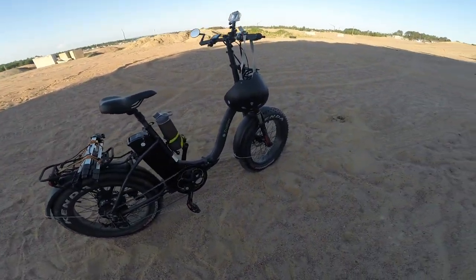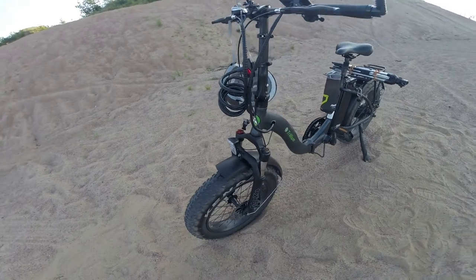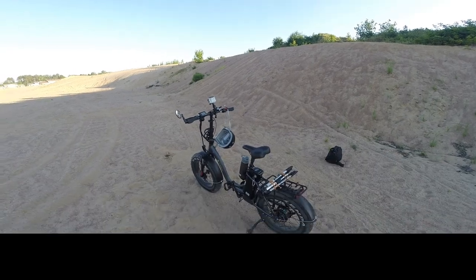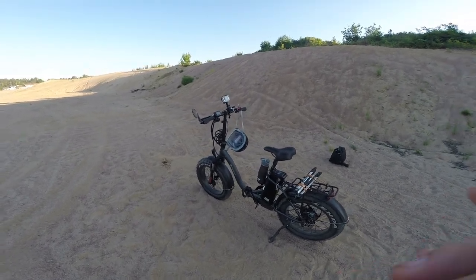I'll give you guys a quick walk around so you can take a look at the bike for yourselves. Alright guys, now it is time for the test drive part of the video — without further ado, let's get into it.